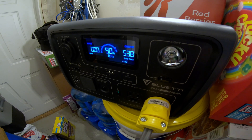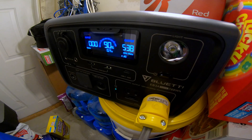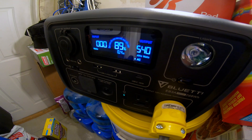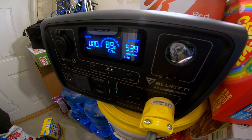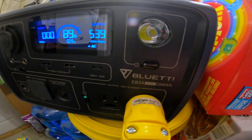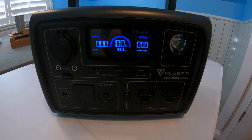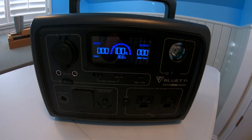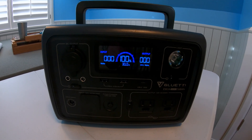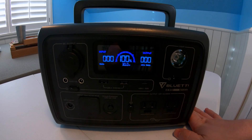Thirty minutes is thirty minutes in a power outage situation — it could make a serious difference in staying warm or keeping something from freezing. That's pretty impressive, the Bluetti EB3A running a full-size gas furnace. From those testing clips you can see this unit really packs a punch for its size.